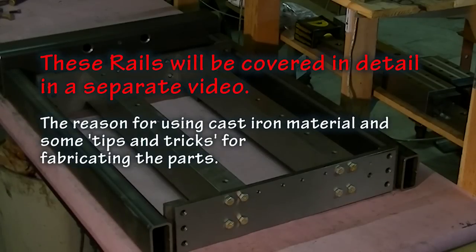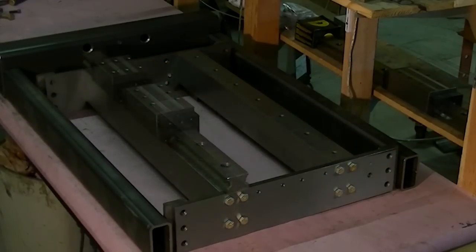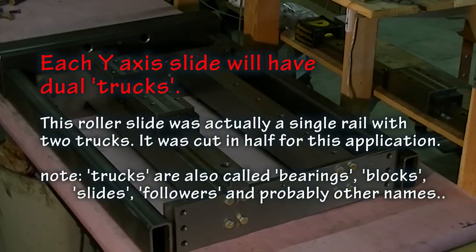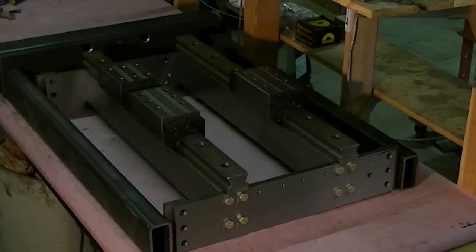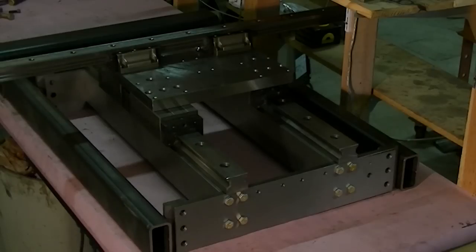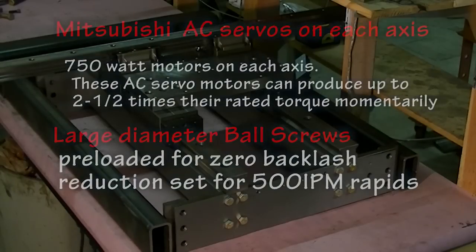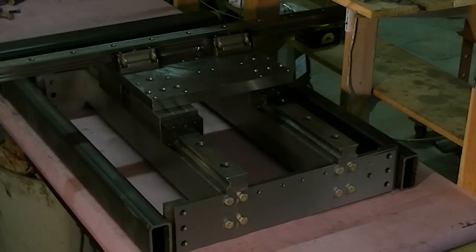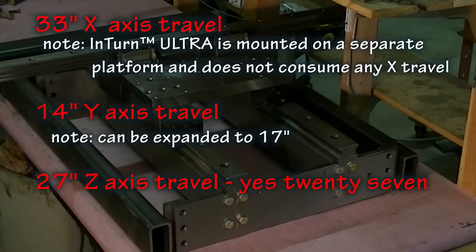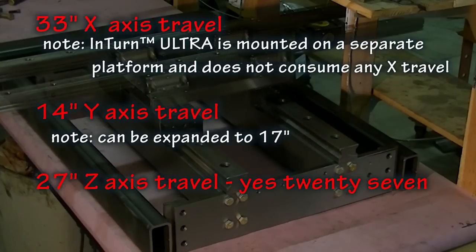On top of those cast iron rails we have 55 millimeter wide roller-type slides. Each of these rails actually came with an oversized pre-loaded truck, to which I then added a standard truck to further increase the rigidity. On top of that is an inch-and-a-quarter precision ground steel plate, which acts as the saddle, bolted to the Y-axis slides.